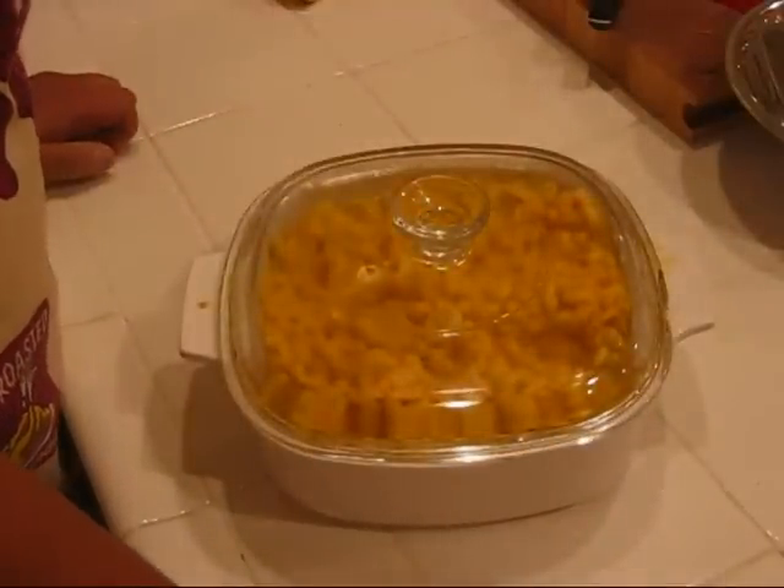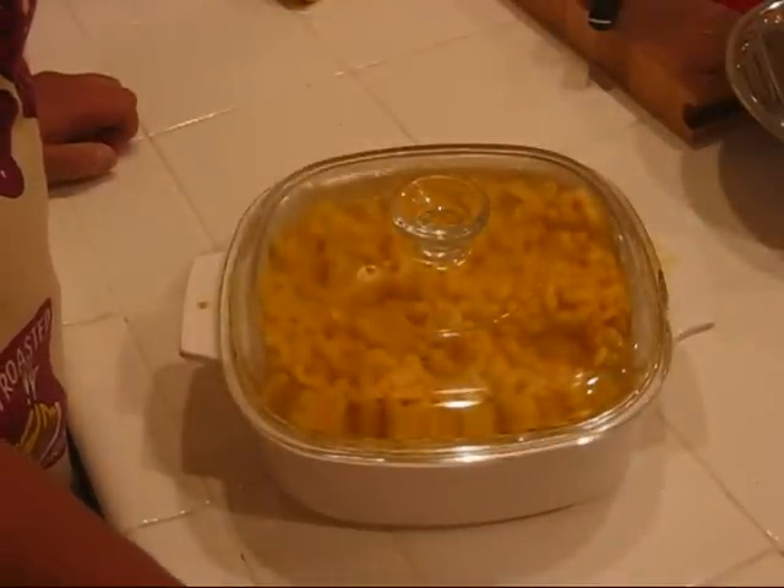We'll stick this in the fridge for a few hours and it should be ready to serve thereafter.